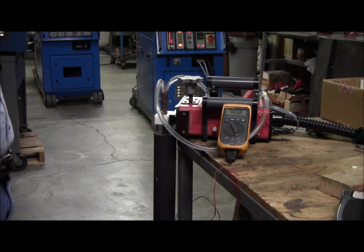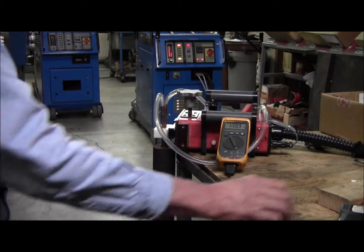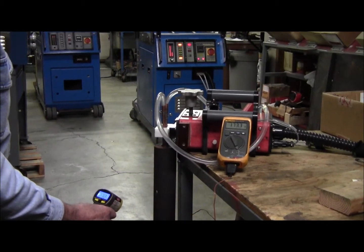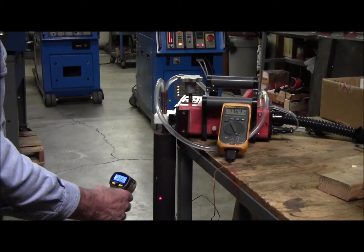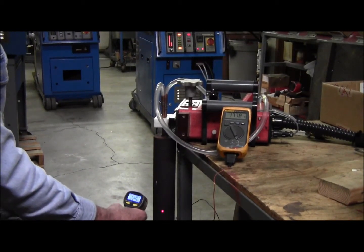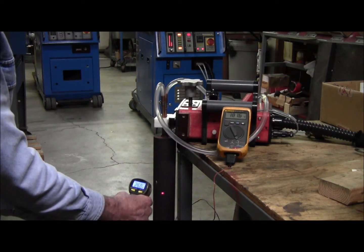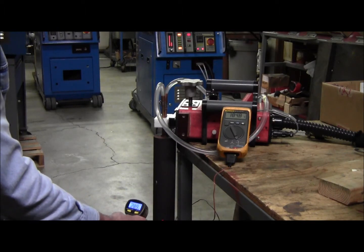We'll take it up to maybe 200°C. I also have a laser temperature sensor — this is the outside temperature. I'm not sure which one is more accurate; I'm reading a higher temperature on one of them.